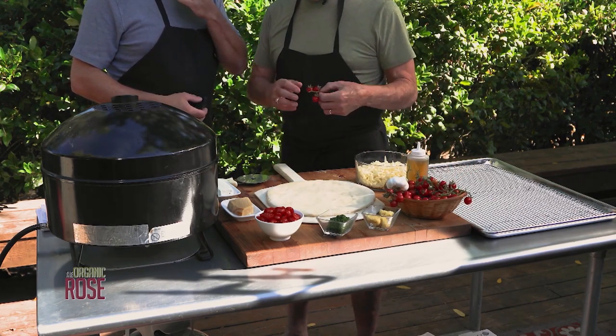Alright, the pizza's in and it's cooking. This oven goes up to 900 degrees but I find that's a little too hot — I've got it down to 750, which I think is the sweet spot for a pizza.